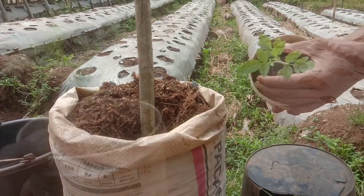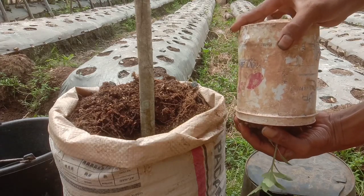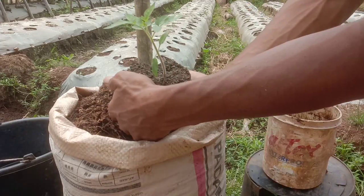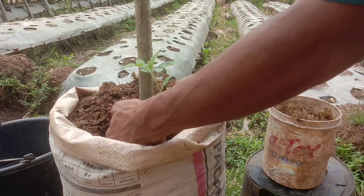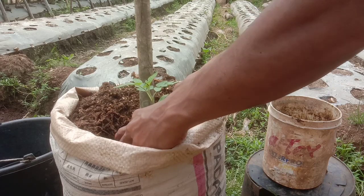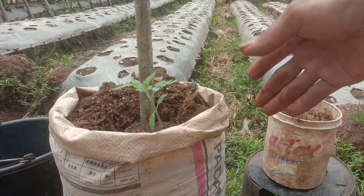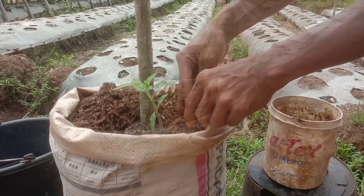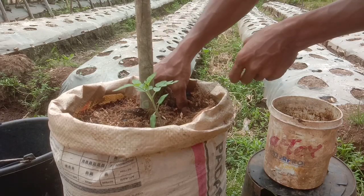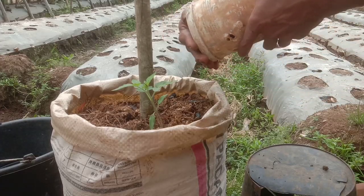Selanjutnya kita akan melakukan penanaman. Kurang lebih seperti ini cara melepas dari media polybag persemaian. Selanjutnya kita masukkan pada media tanam dari tanah dan serbuk gergaji yang tentunya sudah ada mikrobanya, karena sudah ada jamurnya pada serbuk gergaji yang umurnya sudah 1 tahun lebih. Selanjutnya kita tinggal uruk dengan media tanam dari serbuk gergaji, tanah, dan sedikit arang.